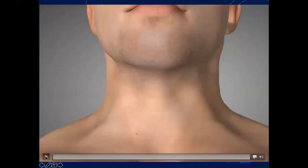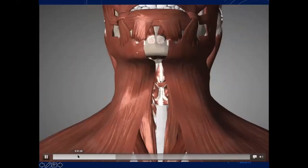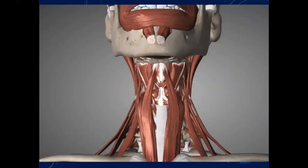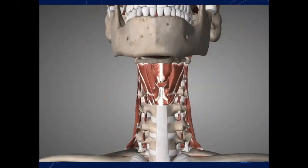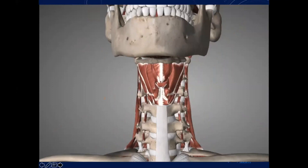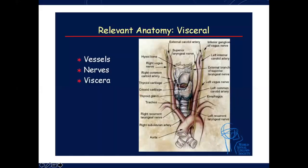I'm just going to show this small video. If you take the skin down and muscles one by one, there are multiple layers of muscles which are important for us, but the most important when approaching this is the longus coli muscle on both sides. The relevant anatomy includes vascular, neural, and visceral structures.